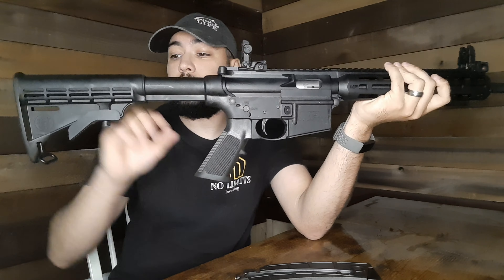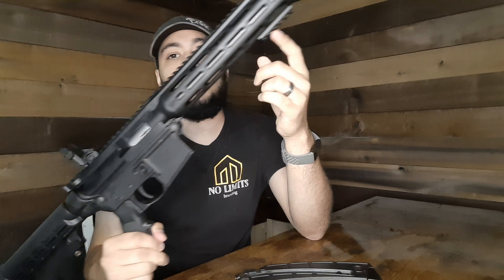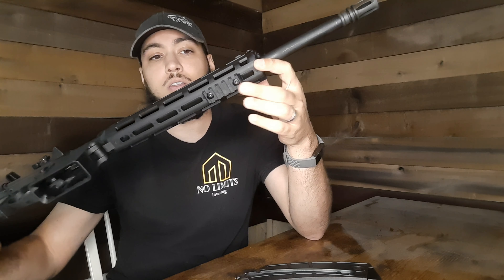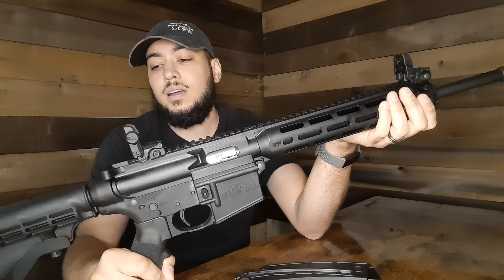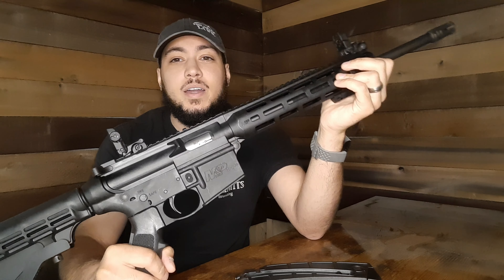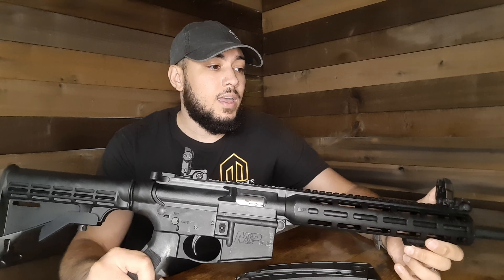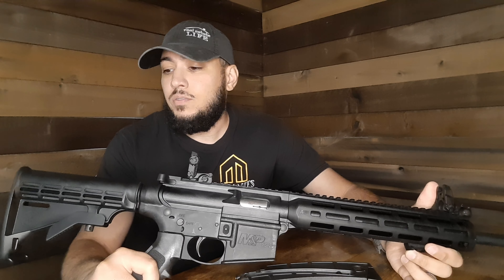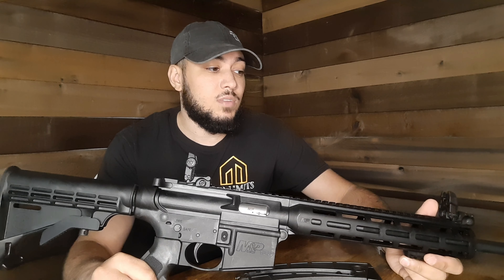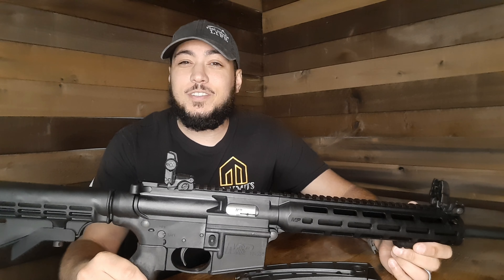It's cheap ammo, it's good for defense, and the gun just looks great. If you have any suggestions for upgrades, I'd love to hear them. I don't want to extend the rail anymore — I put a small rail on the bottom for maybe a light. Let me know if you already have one or if you're looking for one, and what your price is in your area so I can compare. All the ones I looked at were right around $450 before tax.